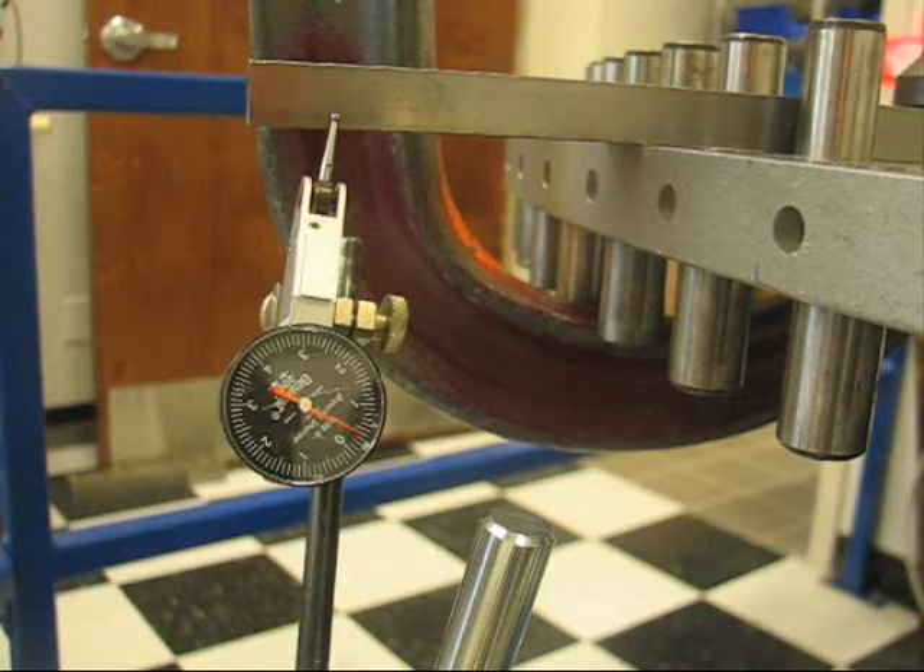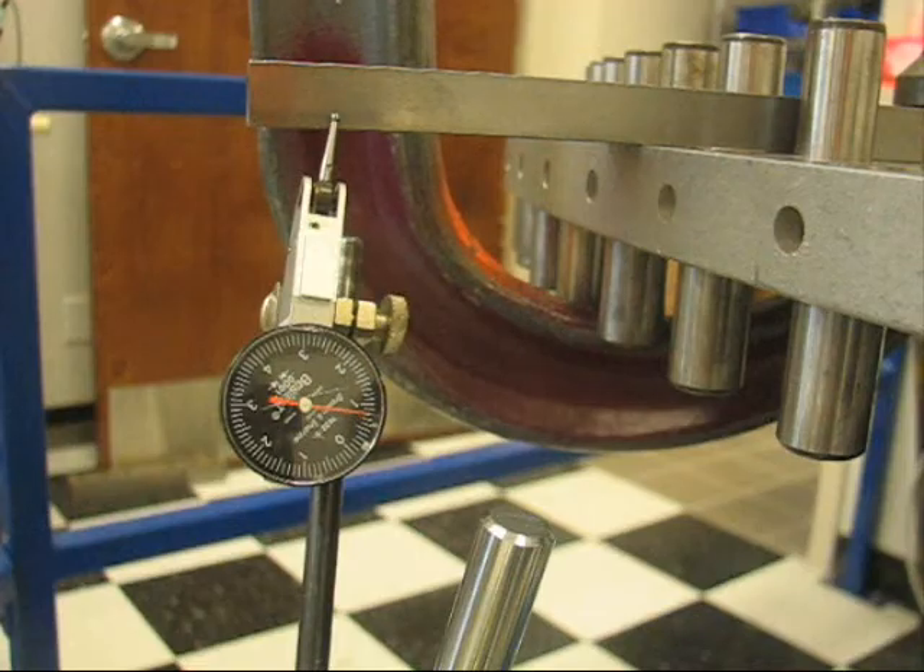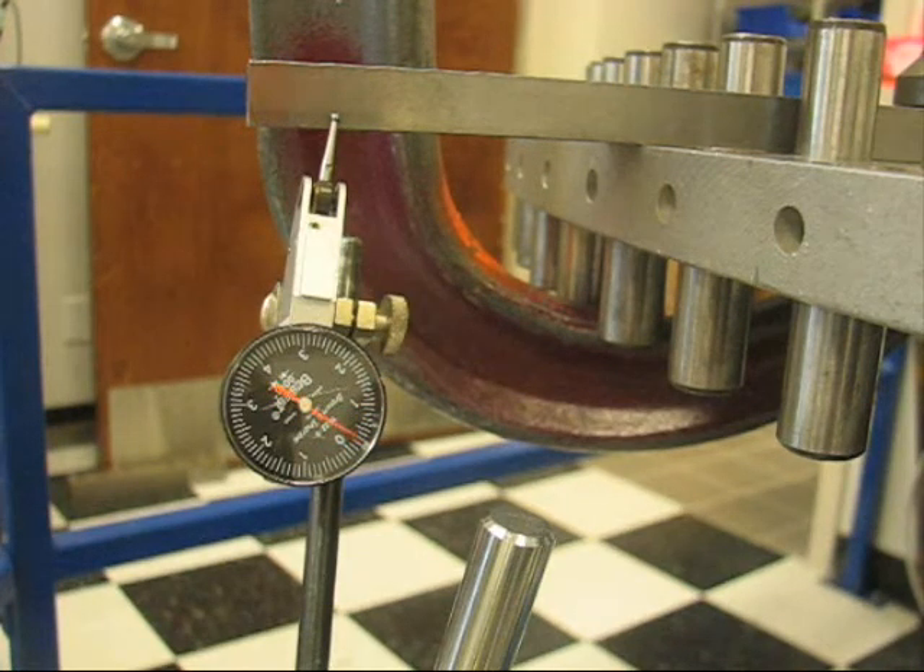Lastly, the DDR motor's ability to make very small moves is demonstrated. As you can see, the motor is making one ten-thousandth of an inch moves. Keep in mind that each move is one-sixteenth of the thickness of the scotch tape. A hand on the load wheel cannot detect this movement.